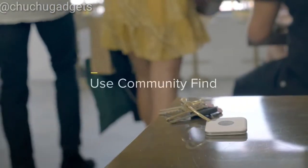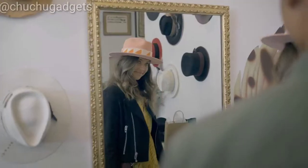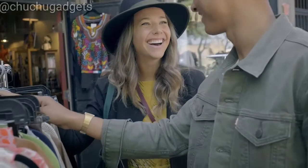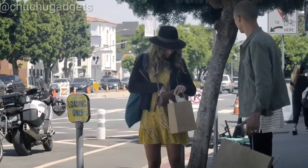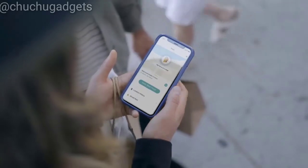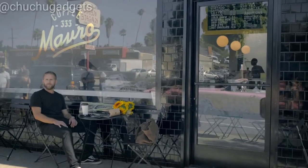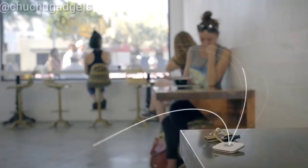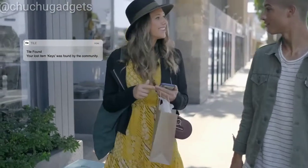It's comforting to know that the world's largest lost and found community has your back. Because we all know how easy it is to lose track of things when you're out and about having fun. When you realize something important is missing, you can just activate the Tile community, and every phone running the Tile app will anonymously help locate your things. You'll get a notification letting you know where your Tile is.